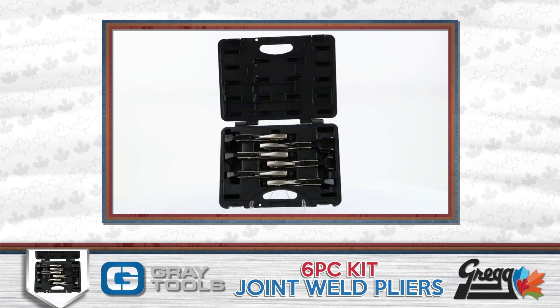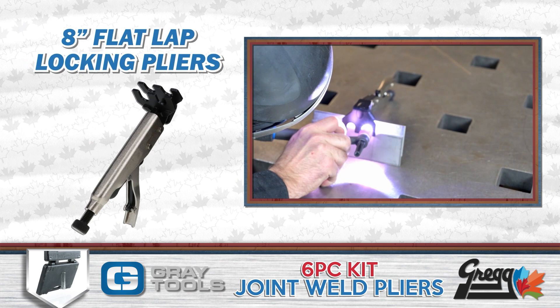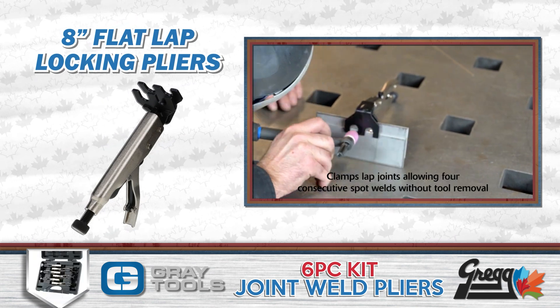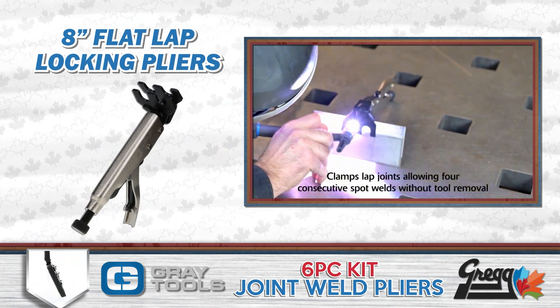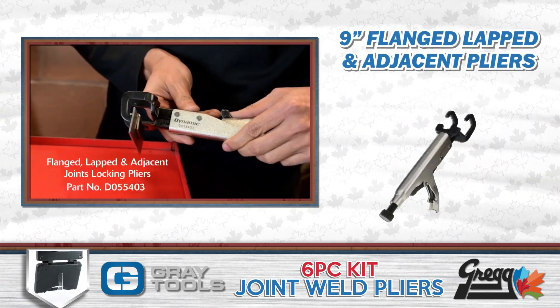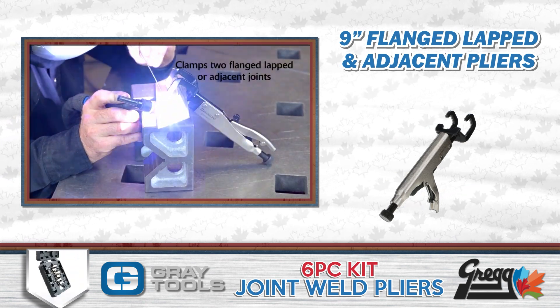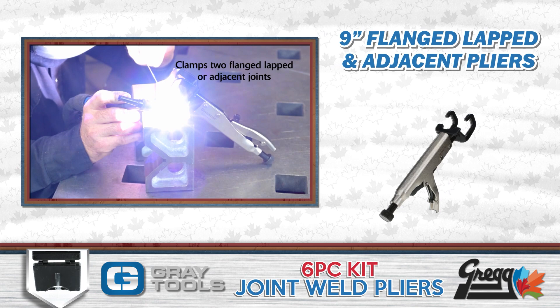Along with the case, this six piece kit includes an eight inch flat lap joint locking pliers that allows for four consecutive spot welds without tool removal. The nine inch flanged lapped and adjacent pliers can clamp any pieces of metal that may have a lip or a flange on them.